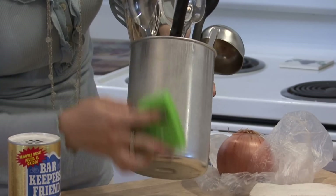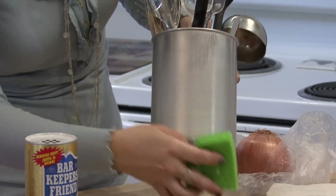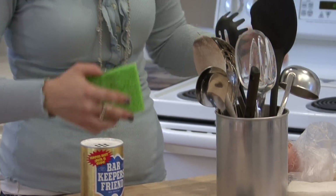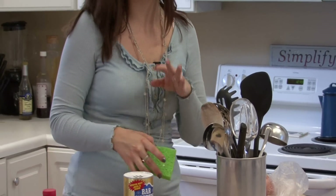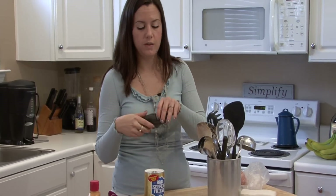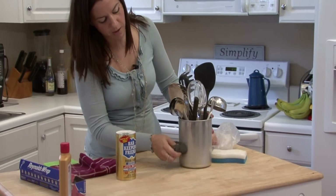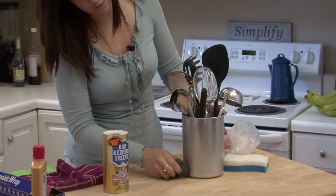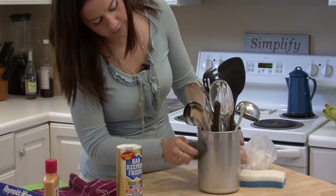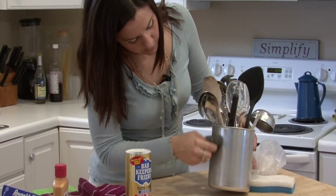You want to, of course, make sure all of it's cleaned off, especially if you're going to put it on something that has cleaning utensils in it, like this one, or cooking utensils. Another thing you can try is steel wool. Steel wool will really rub off any rust spots that you have. You just have to try to be careful not to scratch your item.